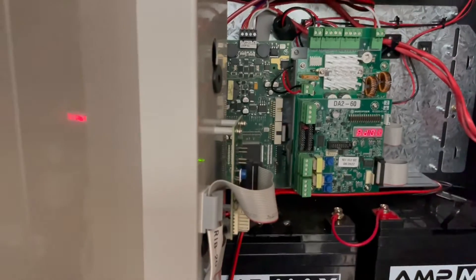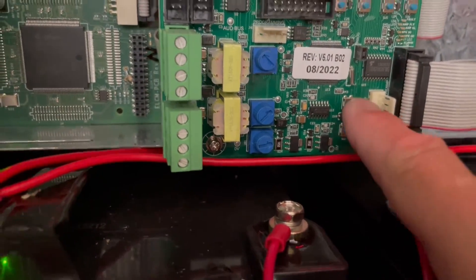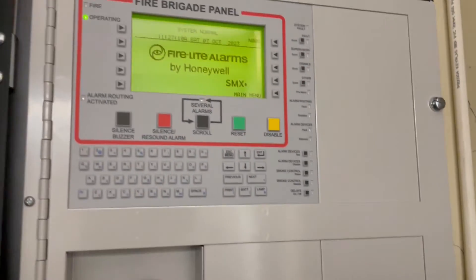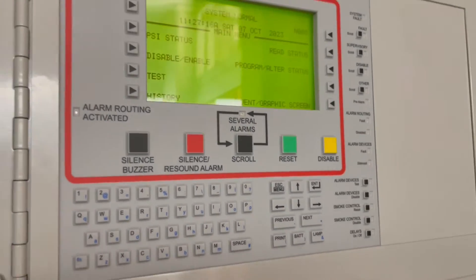That's the evacuation system — the DA260. Just press the test button and make the announcement. Then we can start the test. Press the main menu.